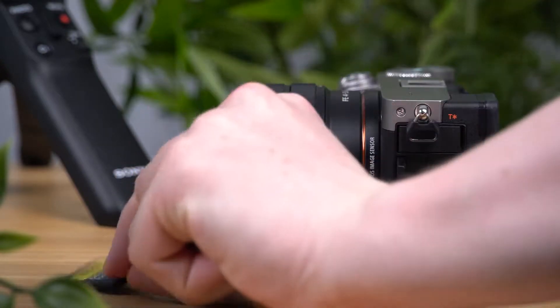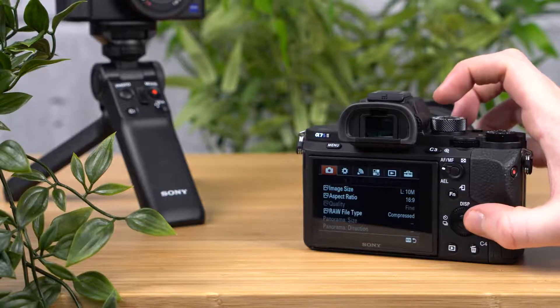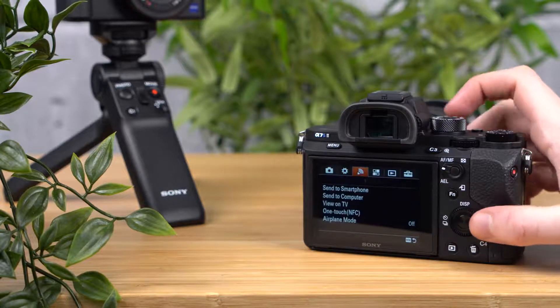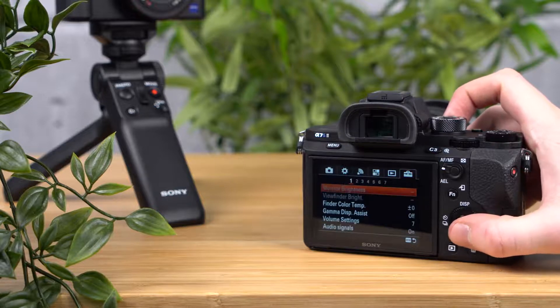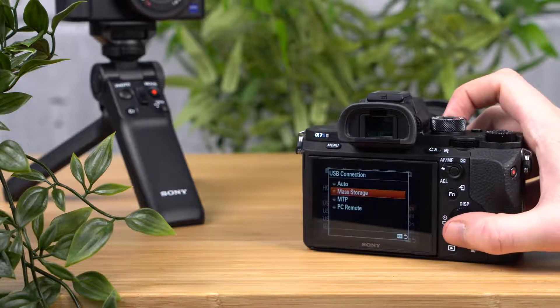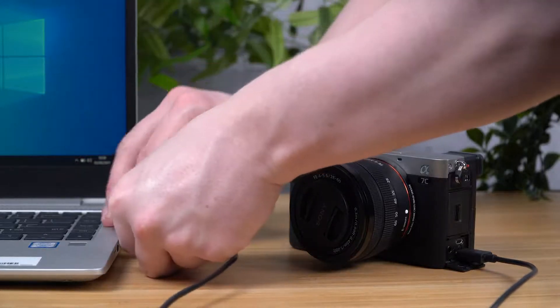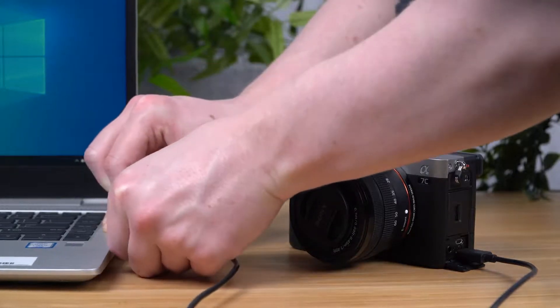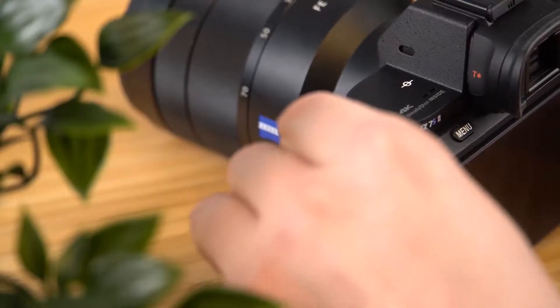Then turn your camera on again and press the menu button. Select the setup menu, the toolbox icon, and check that the USB connection is set to mass storage. You can then connect your camera to your computer using the supplied USB cable. If your camera has two USB slots, then you can use either of them.